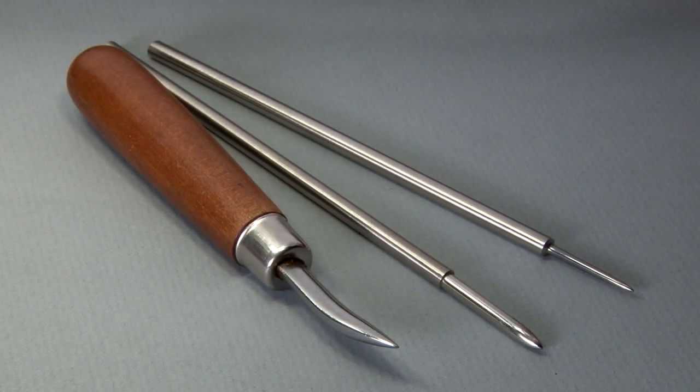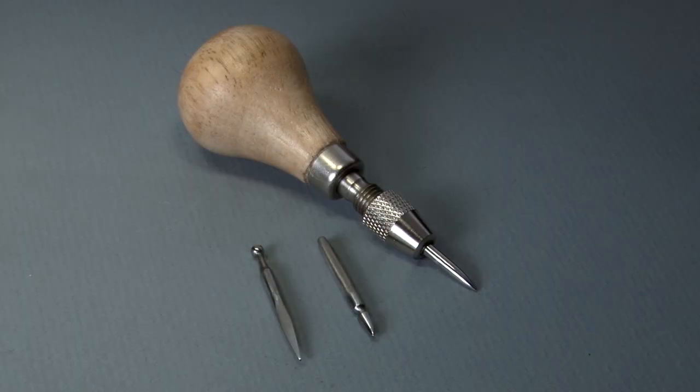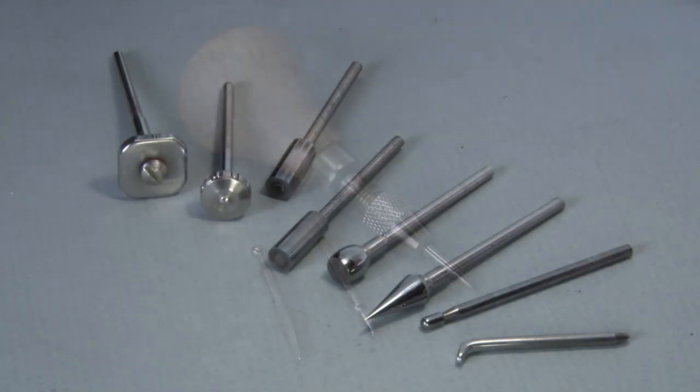Burnishers are made of different materials and in several sizes and shapes. These are hand burnishers and these are rotary burnishers.